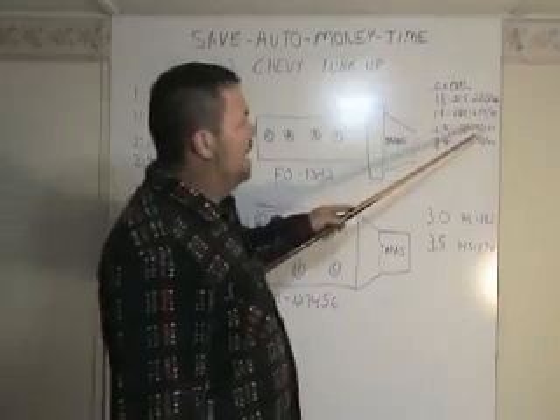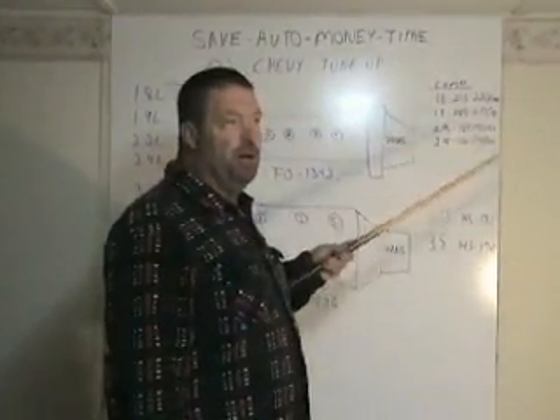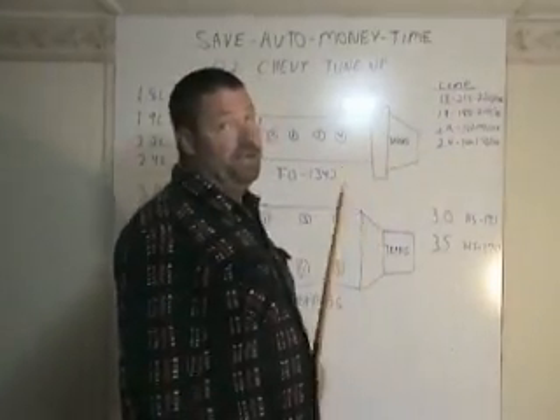Sometimes I'll say 110, sometimes 100, but pretty much within 100 to 110, you're going to be dead.